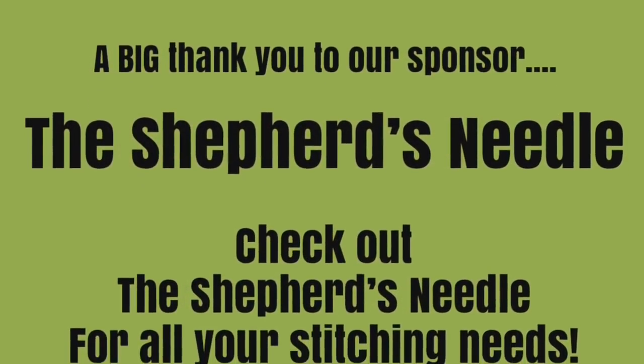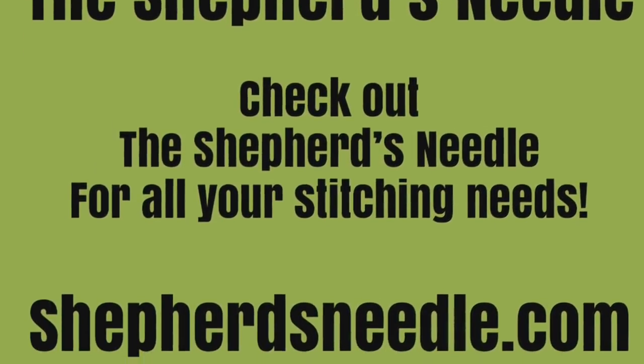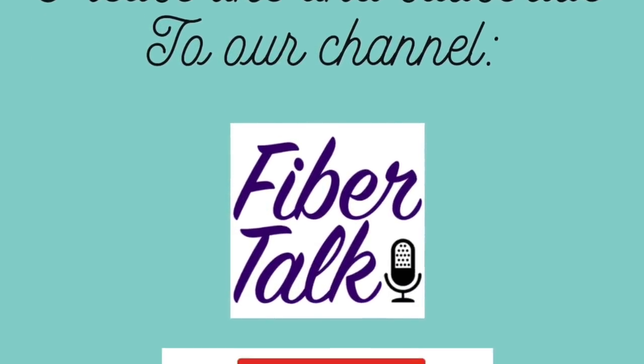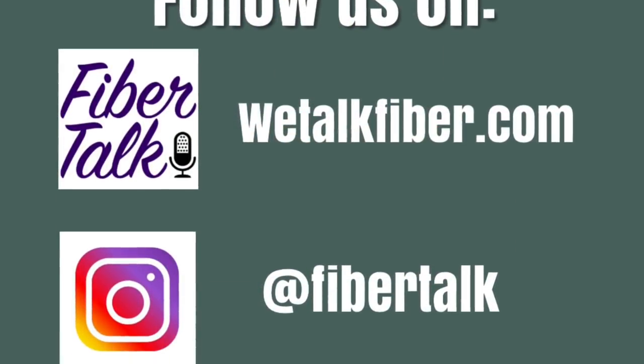That's it — that's number two. We'll be back in a couple of weeks with the third one in the Fiber Talk Starter Series. Thanks for watching, and thanks to shepherdsneedle.com for all your cross-stitch, punch needle, and needlepoint needs, with lots of classes and workshops. Shepherdsneedle.com, Little Rock, Arkansas.